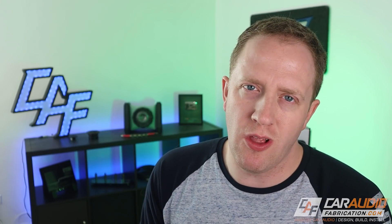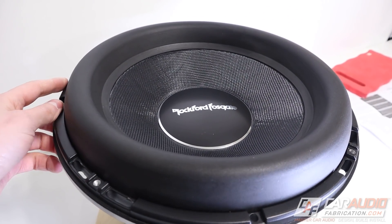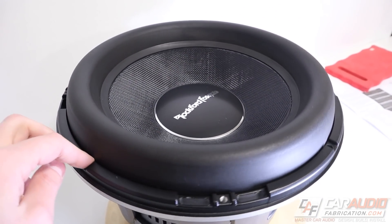The next fabrication mistake — and I kind of mentioned this earlier but I really want to emphasize it — picking gear that is far too large for the allotted space. I see this all the time. A lot of times what happens is we see a friend has two 12s in the trunk of their SUV, and we think we've got to beat that and get two 15s in the trunk of a Honda Civic. That might not be the best idea. You really need to take into account your application — I can't stress this enough.